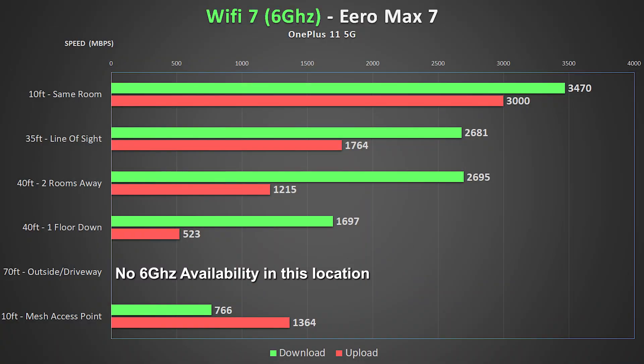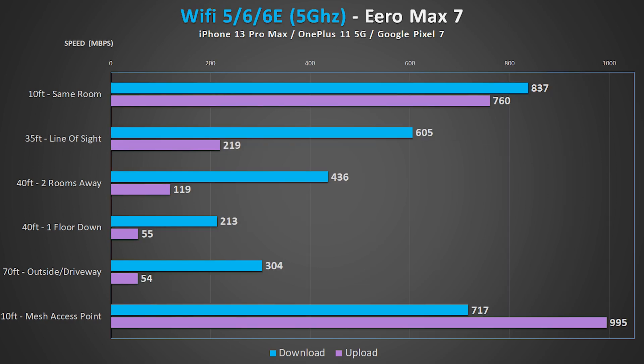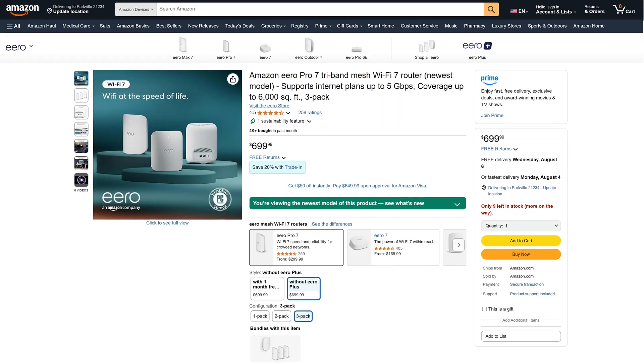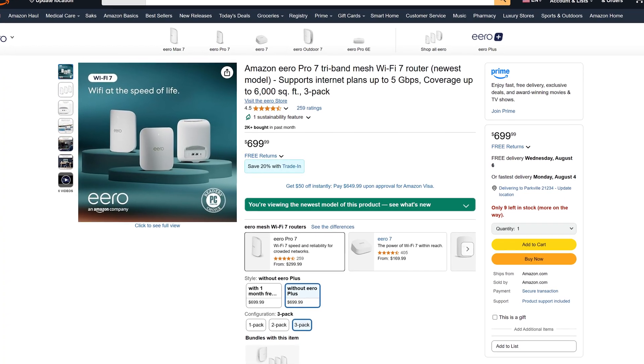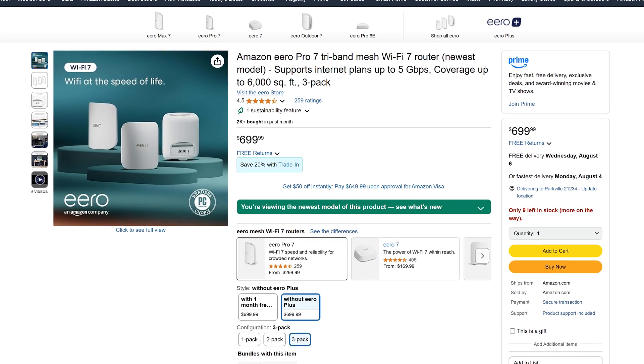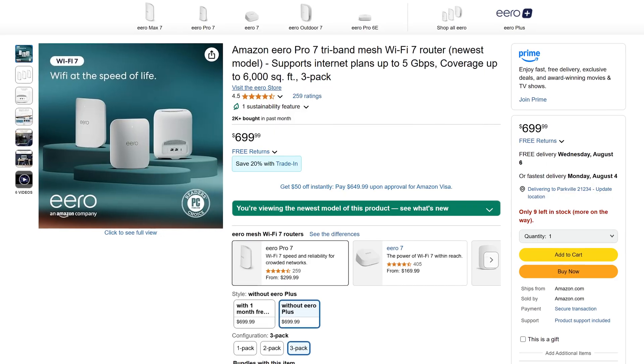Here you can see all the speed tests compiled into charts — feel free to pause the video for a longer look. Overall the Eero Max 7 performed really well. It wasn't quite as fast as some other Wi-Fi 7 routers I've tested, but Eero is almost never the fastest — they are one of the most reliable, which matters more to some people. On cost: this 3-pack is the most expensive router Eero has ever released, but it is the cheapest 3-pack Wi-Fi 7 mesh system I've tested so far.